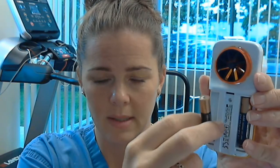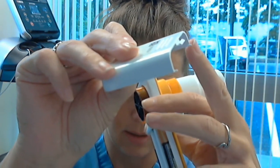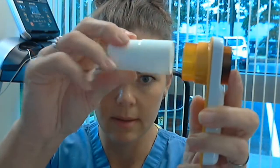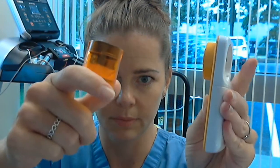You have to put the batteries in with both of the positive sides up. You have to make sure that these little grooves at the ends go into the grooves on the sides of your spirometer — it goes like this and then slides right back on. Your mouthpiece and the turbine: you twist it and pop it out.